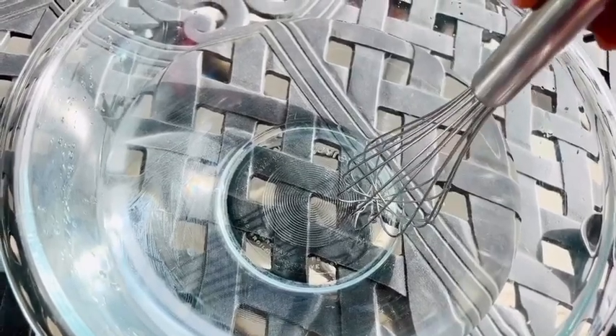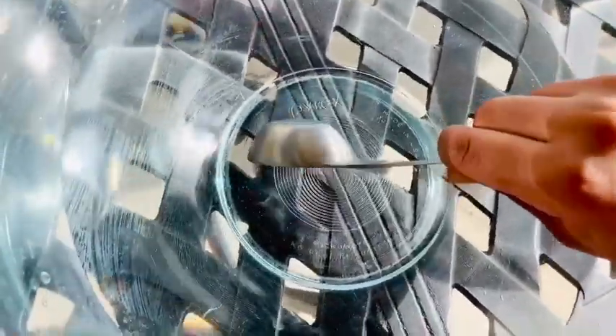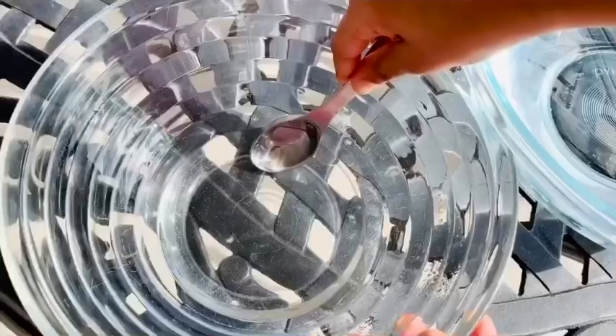Now the fun part starts! Let's scoop some of the sodium alginate into the calcium lactate. Pour it slowly. Let's see what's happening — I think something awesome is going to happen. Let's do a couple more.